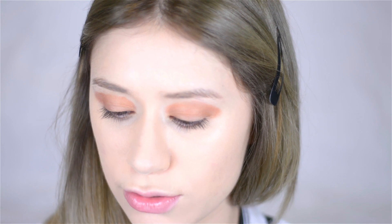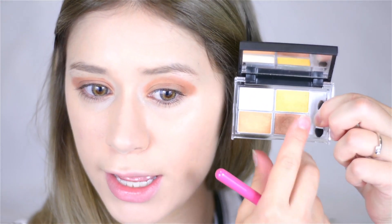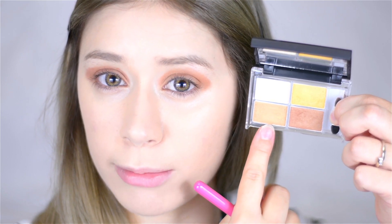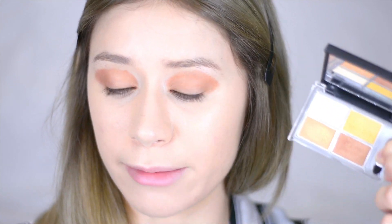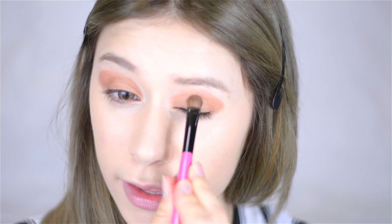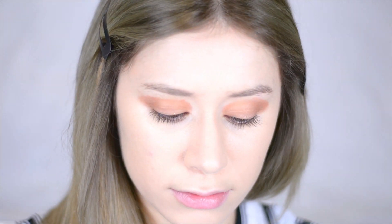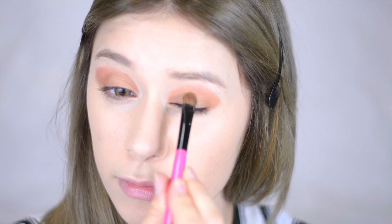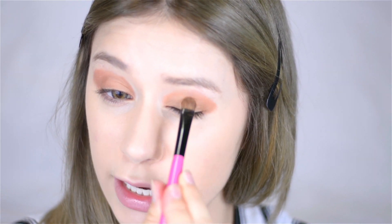I'm going to go back into that same palette and take this shimmery orange color, applying it only to the center portion of my lid using the opposite side of the brush, just patting it right into the middle of my eye. I like this color because it's orangey and frosted with specks of gold glitter in it, which I think is really pretty.